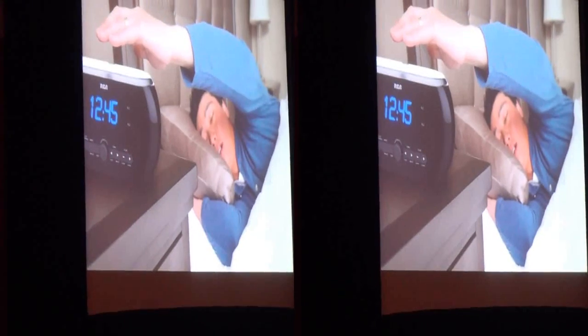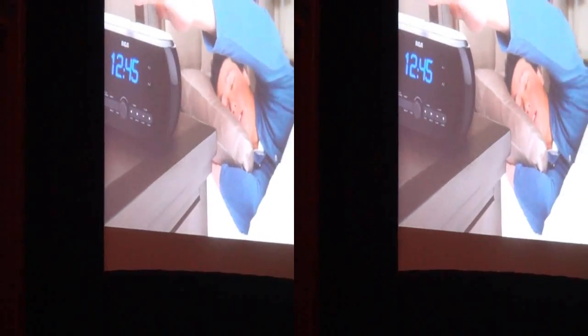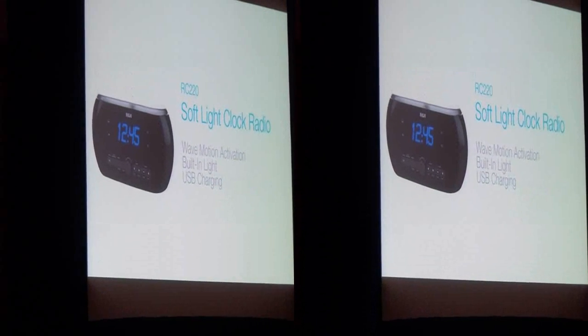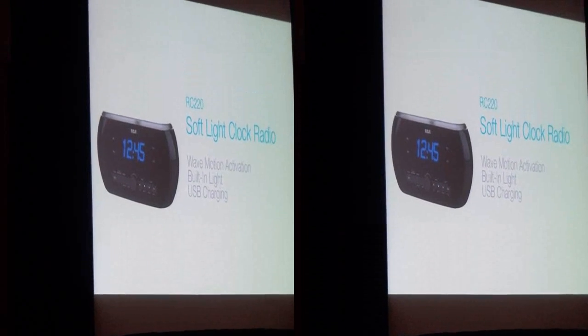No blinding flashing light wakes your senses. The RCA light clock radio also features USB charging for mobile devices. It will be available this April for a suggested retail price of $24.99.